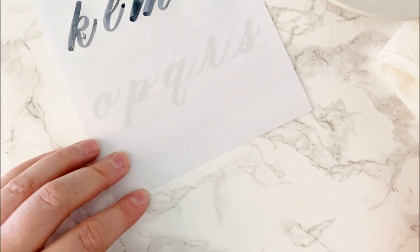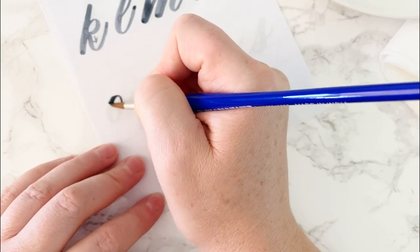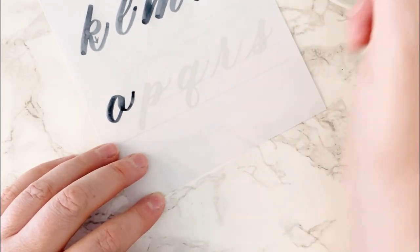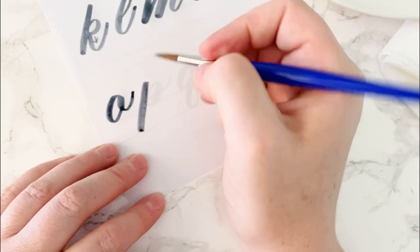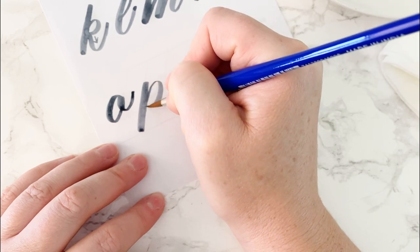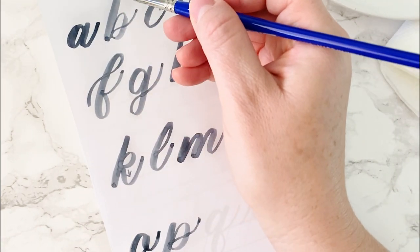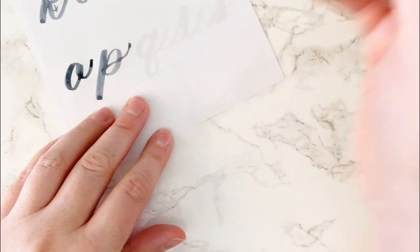The letter O is an O form with a comma dot. Comma dots are the connectors — they connect to the next letter. P is a long downstroke, a reverse O form, and an upstroke. It's similar to B, except instead of going up to the ascender line, it goes down to the descender line.